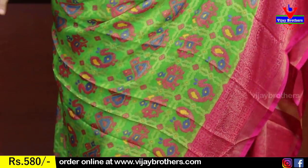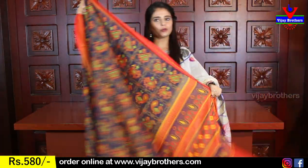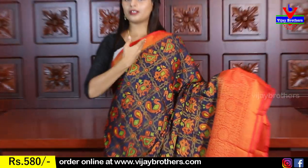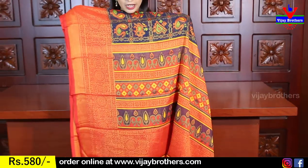The sari body is kept plain because it's a checked pattern and the checks are completely filled. The base color gives a very comfortable feeling. The complete brasso printed pallu is shown, and the blouse is made with contrast — golden lines on pink with golden lines looking beautiful. The blouse is priced at 580 rupees.